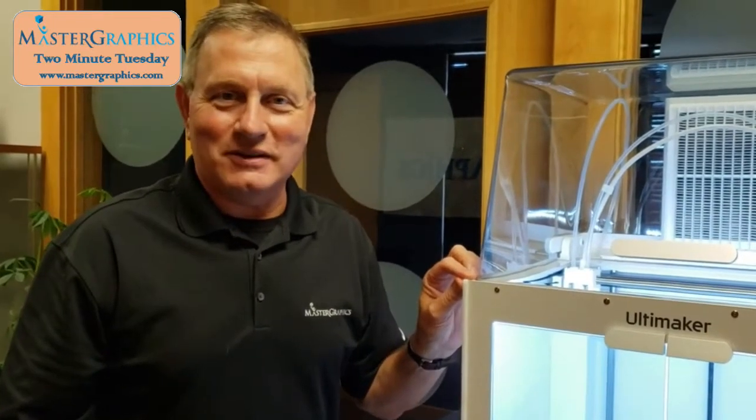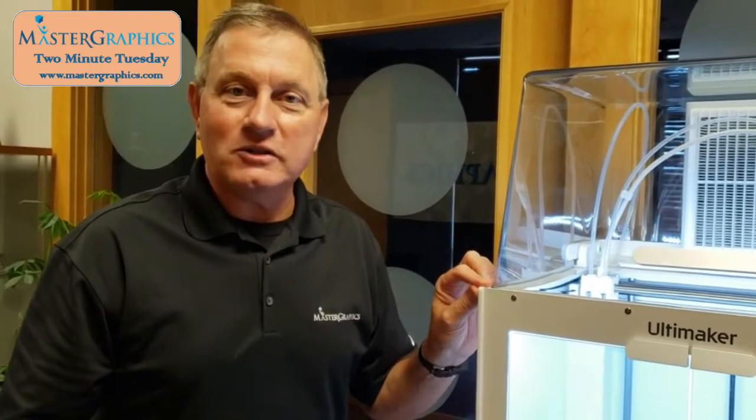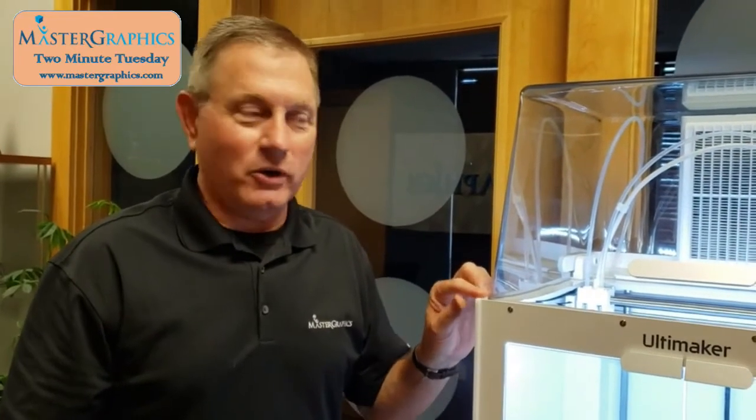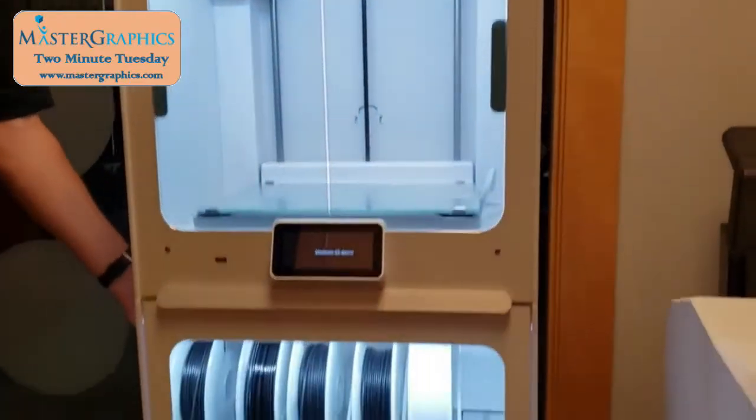Hi everyone, Gene here with Master Graphics. Today I'd like to talk about the Ultimaker S5 Pro Bundle. The Ultimaker S5 Pro Bundle is made up of three different components: the Air Managing Unit, the S5 Printer itself, and the Material Station.